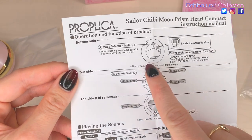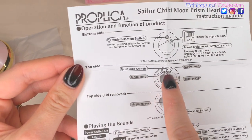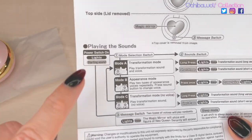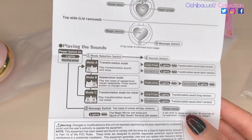So we have the mode selection switch, which is on the back. This one's sound switch is the middle gem on the crown. And we've got the magic mirror. I'm so excited to see that. And we have three modes. I think I got it. Let's give it a try.